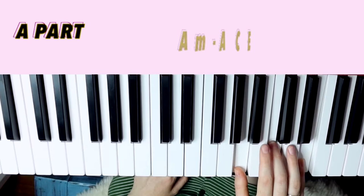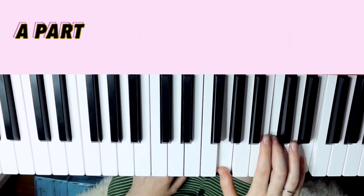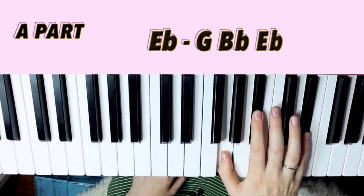The shapes I use for those are mostly root position A minor (A, C, E), first inversion E minor (G, B, E), first inversion F (A, C, F), and second inversion C (G, C, E), and then back to the A minor and F — we know those two.